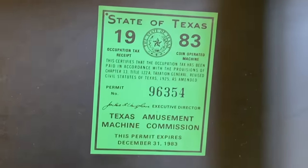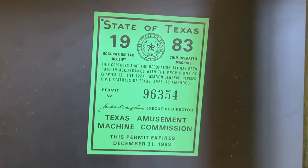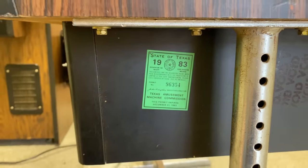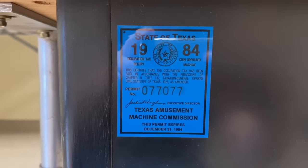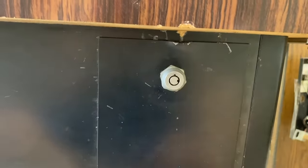I found a Texas Comptroller sticker on the side — these were required for any machine that accepted money, and this one expired in 1983. So I thought that was the last time it was in service, but around on the other side I found another sticker from 1984. Speaking of taking money, this is the coin door, but I don't have the key to it, so I'm not sure what I'm going to do there.